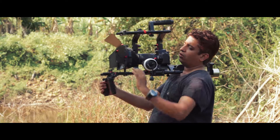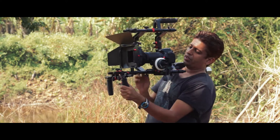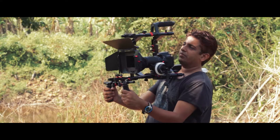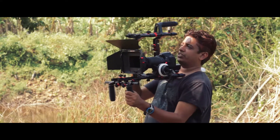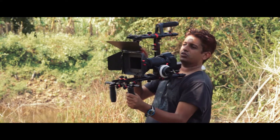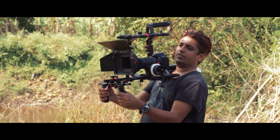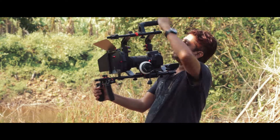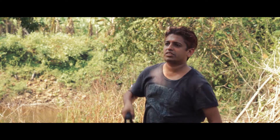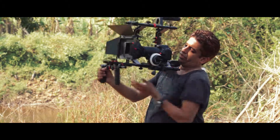Let me quickly go over the rig. It is on a 15mm standard rod system and it has this great cage which is great for protecting your camera. You can loosen the knobs and always tilt it so it fits according to how big your camera is.